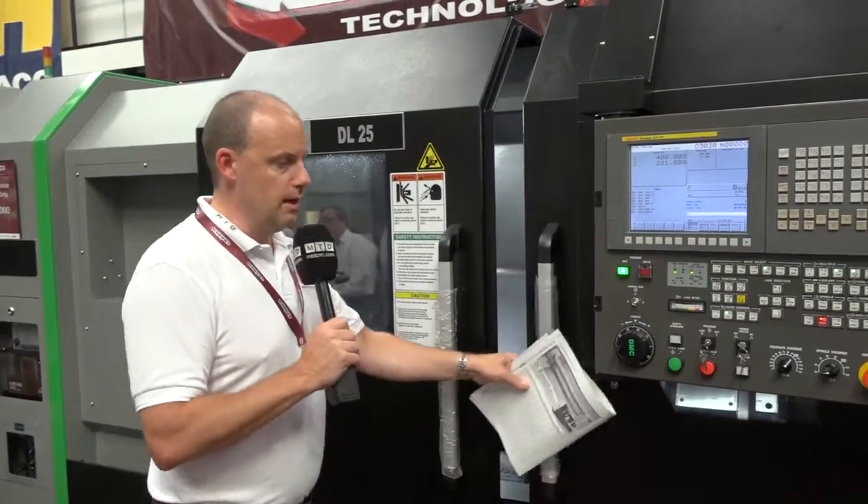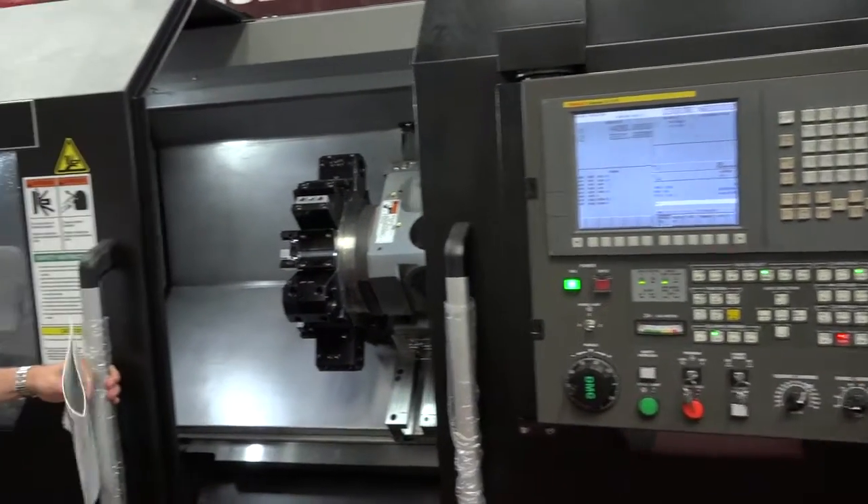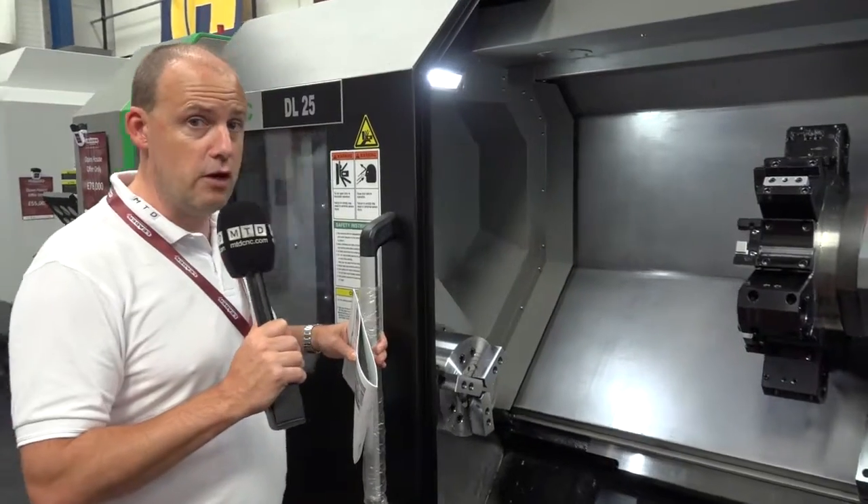This machine has two doors — it's a double door machine. I'll open the back, followed by the front, which will expose the turning length which is just over a metre.